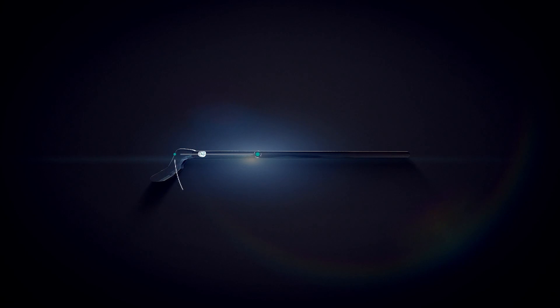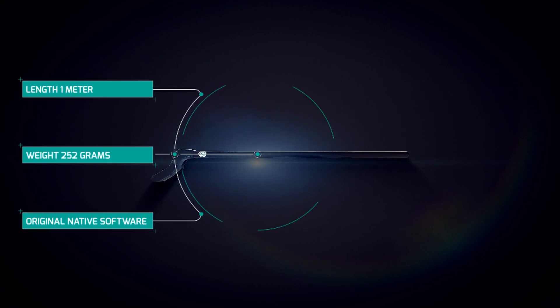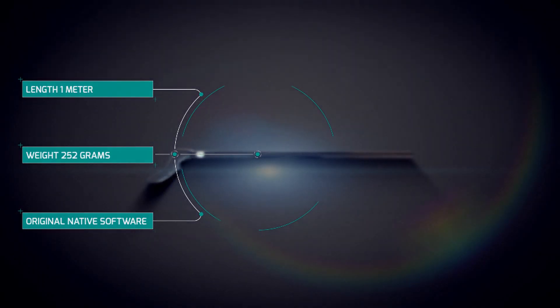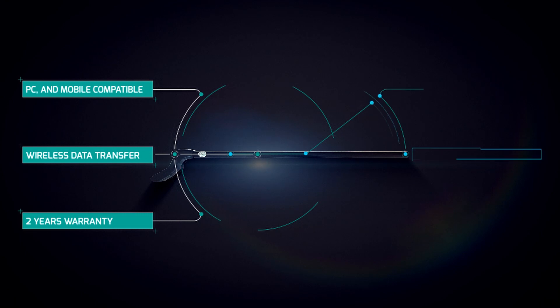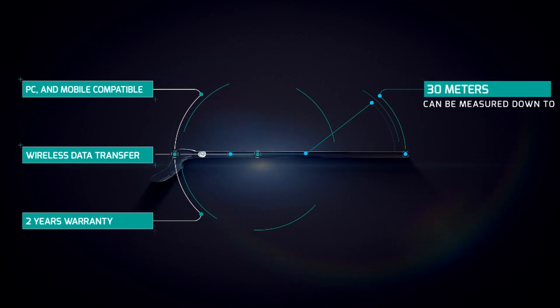Toruk 110-1 is one meter long and weighs 252 grams. Its special software supporting wireless data transfer is compatible with PC, mobile, and tablets. Toruk 110-1 comes with a 2-year warranty and can measure up to 30 meters deep.